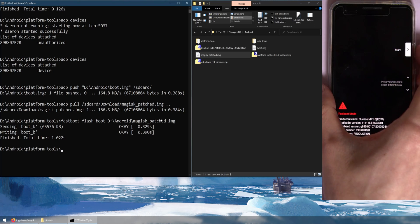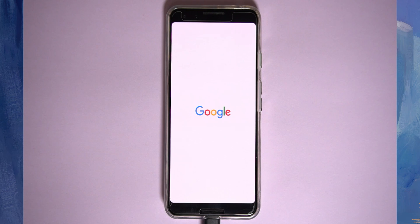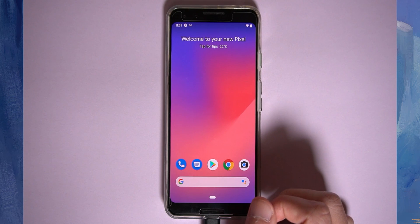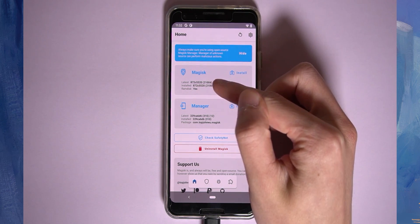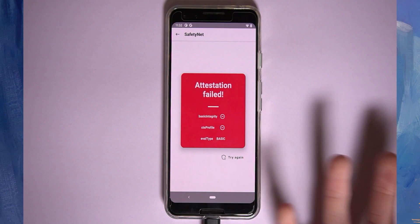Our phone should boot up normally. Open Magisk Manager to verify that Magisk has been successfully installed — you'll see the installed version listed, which is great. Check Safety Net and you'll see we're not passing anything yet, but that's fine. We also need to enable Magisk Hide and set up a few things to make banking apps, Pokemon Go, Snapchat, and Netflix work seamlessly even though we're rooted. Note that passing Safety Net may become impossible in the future as things catch up to Magisk.